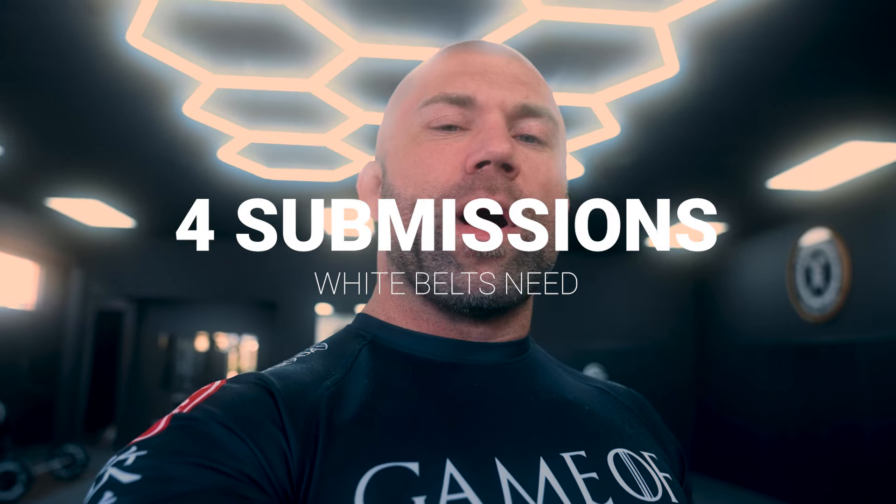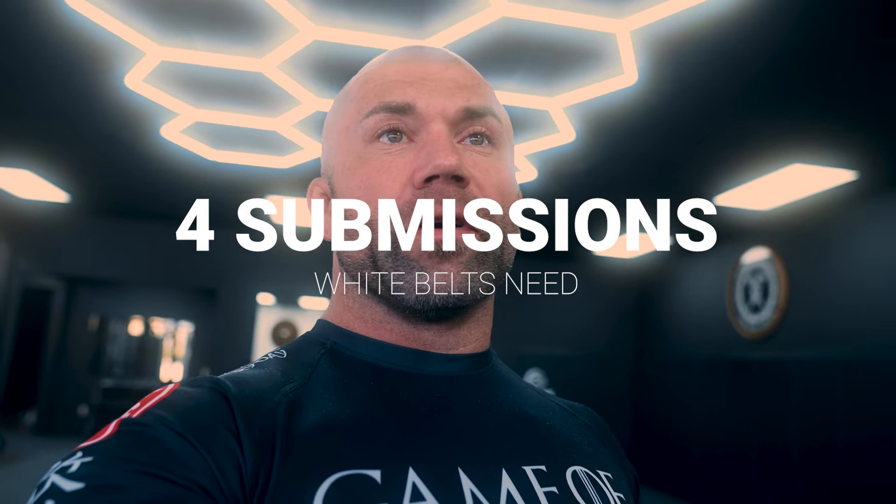Today we're covering four submissions that every white belt should know. Of course I could cover the armbar, the triangle, the Americana, but there's already a million videos out there covering these moves. I want to differentiate myself. I want to show you moves that work for me as a white belt that are low risk, high reward, practical, easy to do. So without further ado, let's jump in.